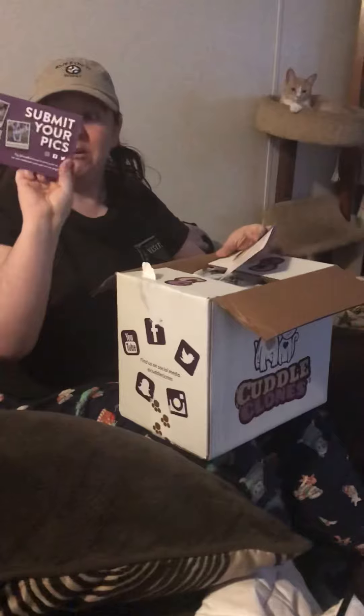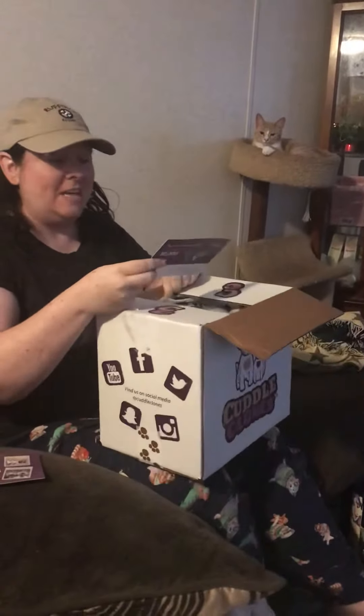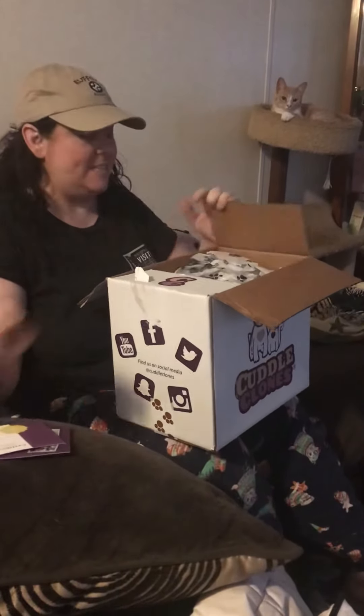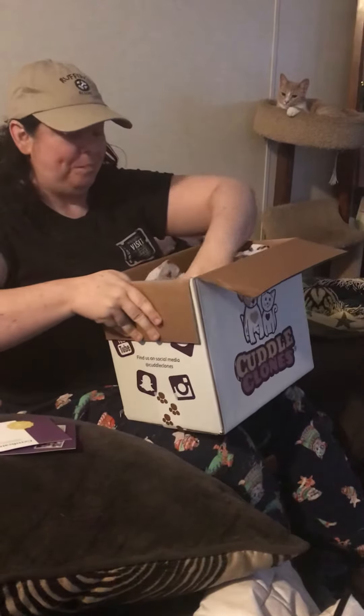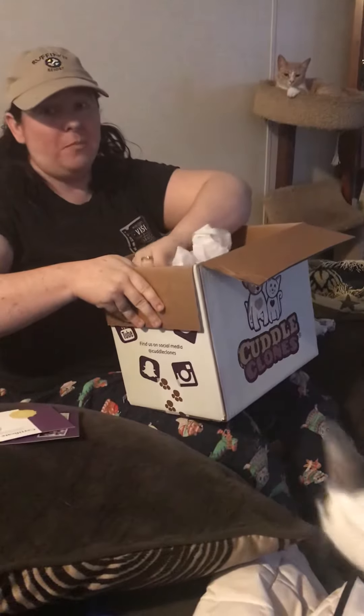It says you can submit your pics. They also do things like masks, pajamas, all kinds of stuff, and it's got a certificate of authenticity. And it's got a zipper where I can put her ashes.